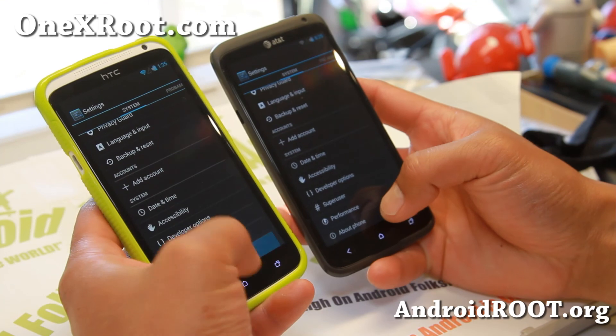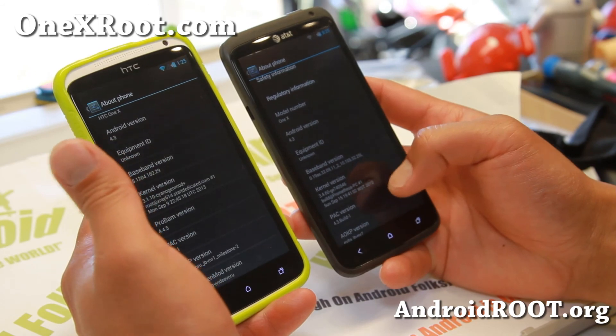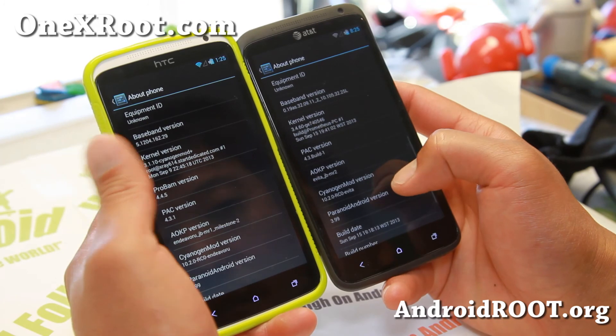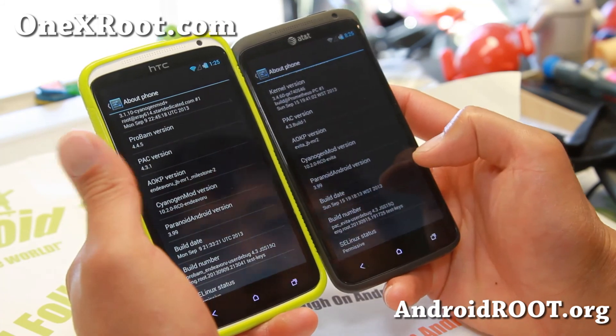Let me go ahead and show you the about phone screen. You'll see full Android 4.3, AOSP MR1 Milestone 2, CM 10.2, and Paranoid Android 3.99.